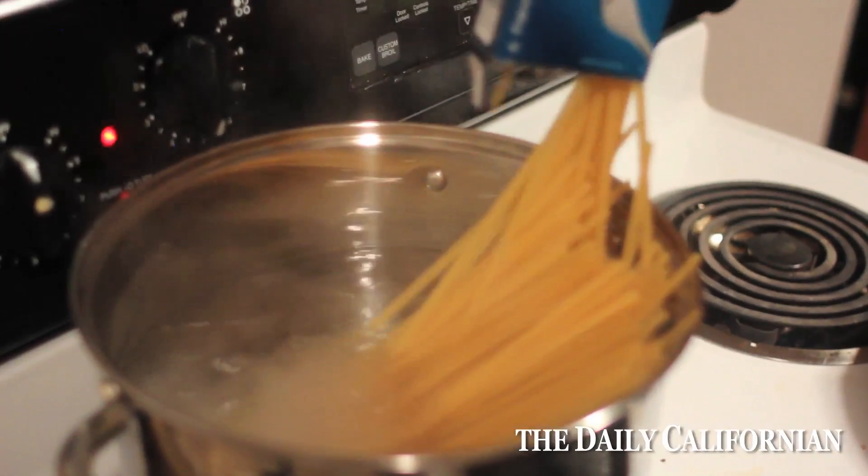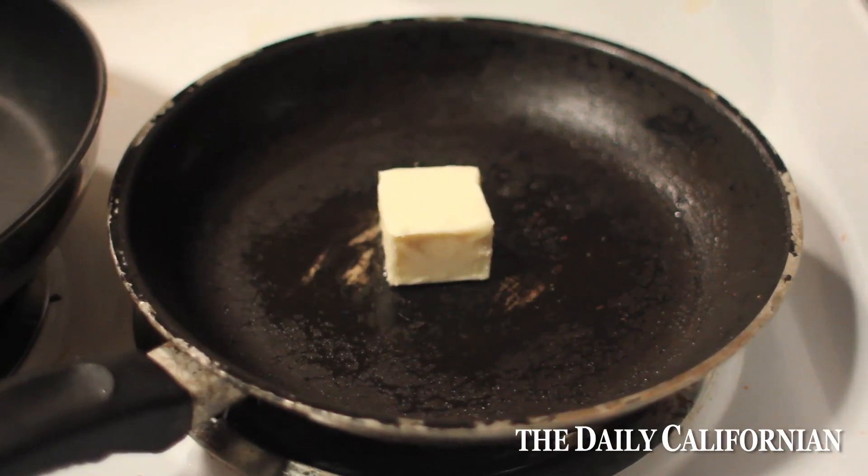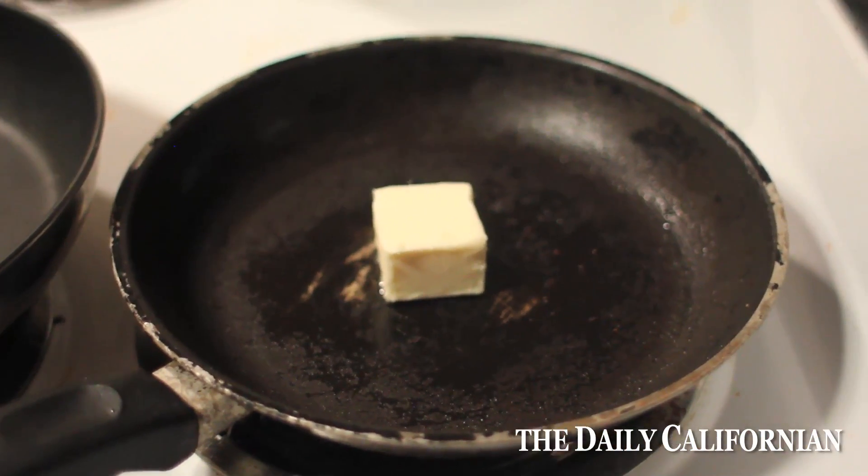I'll put the pasta in — the water's already boiling. The next thing I'm going to do is start cooking some butter, and at the same time I'm going to start my second dish, which is beer braised vegetables and some sausages.